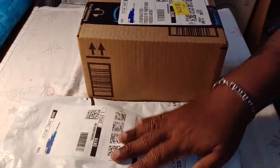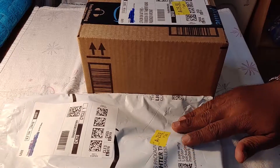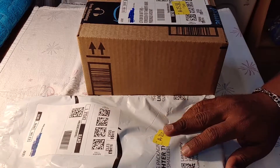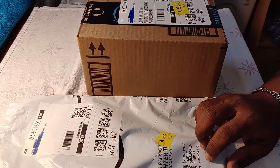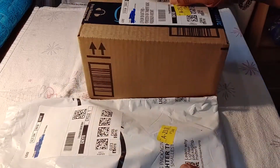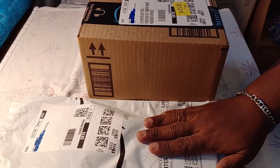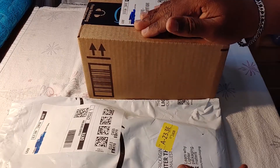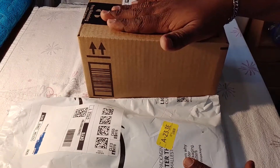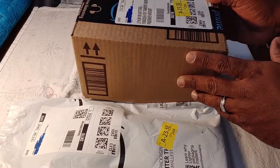Hey guys, like I said this is Unboxed Wednesday and today outside it's kind of gloomy and my voice is under the weather — I'm a little hoarse — but we're not gonna let that hold us up. Guys, if you notice today I have two packages and these two packages actually go together. I'm gonna open up one package and explain about it and then open up the second package, so stay tuned. The big part of the video is in this box, so I'm gonna set this box to the side and go over the first thing in our package.